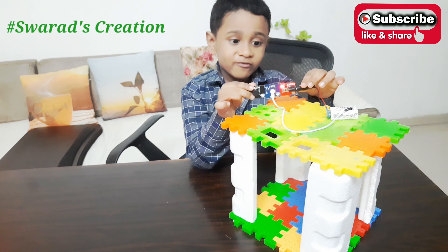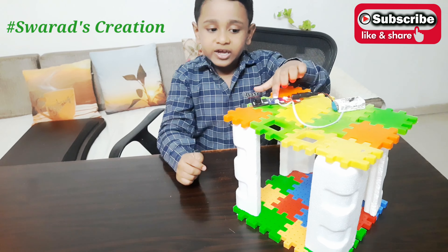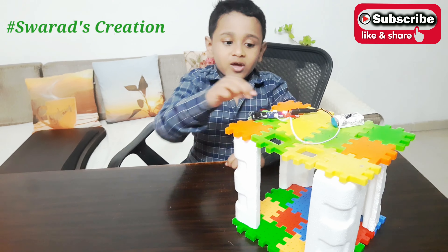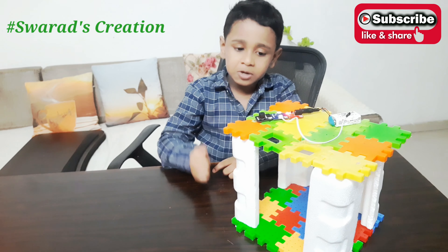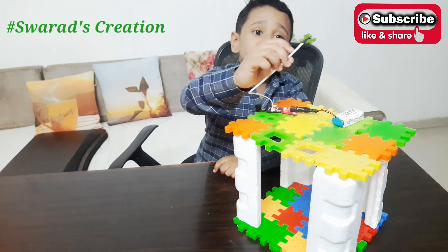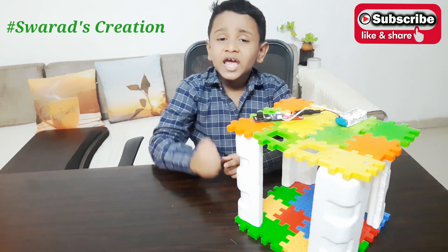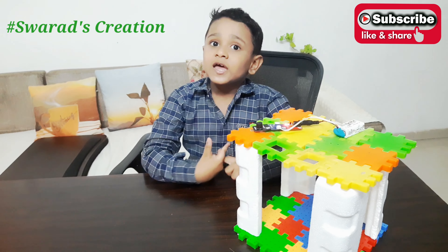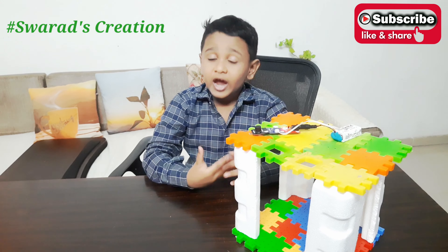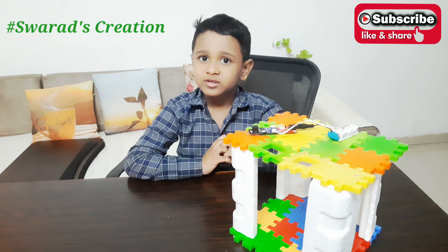The power chip, when it is on, it sends current to the heat sensor chip. And when the heat sensor chip has electricity and when it detects heat, the buzzer gets activated and the buzzer rings. And after the buzzer rings, everybody knows that there is a fire.